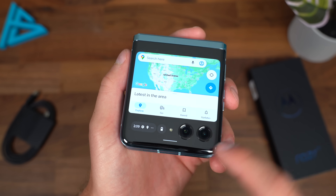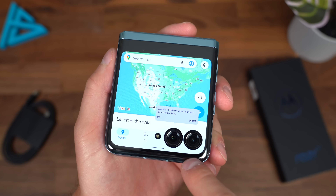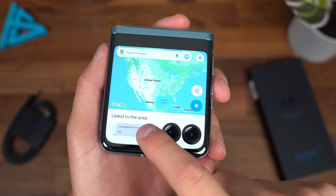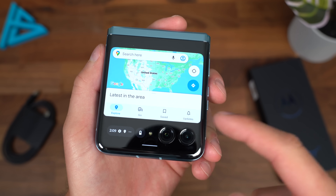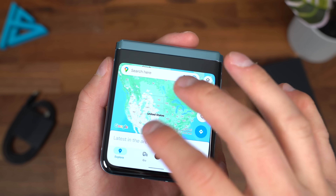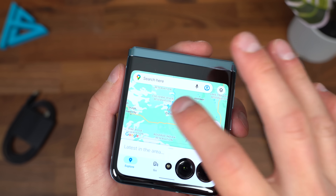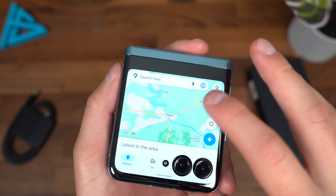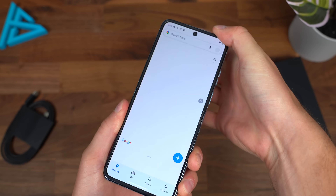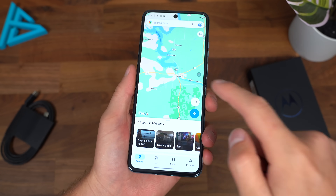Opening up a different app — let's try Google Maps and press and hold. Now you'll see it fully uses the entire screen, though it will cut out some of your app, which is totally fine. Now with an app open on the outside display, opening up the phone just continues that application, which is great.